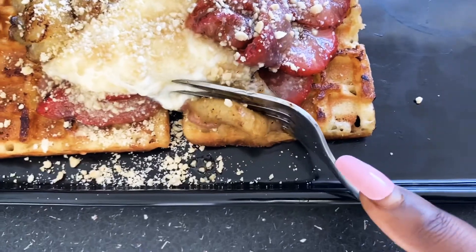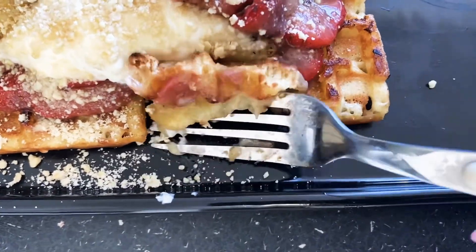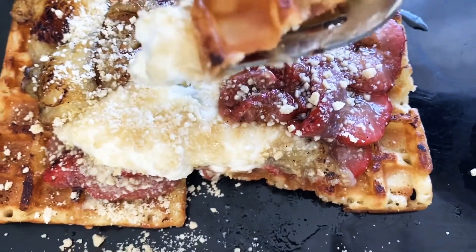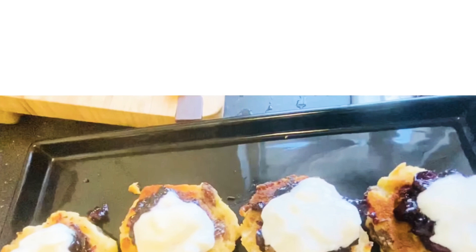Now for meal number two — oh sorry, I forgot to show you how it tastes! It tastes nice — I can't taste it on camera but it tastes nice. Delicious! So, meal number two.